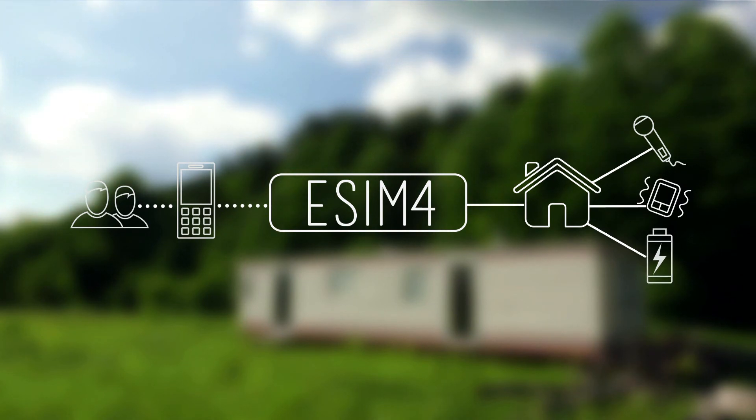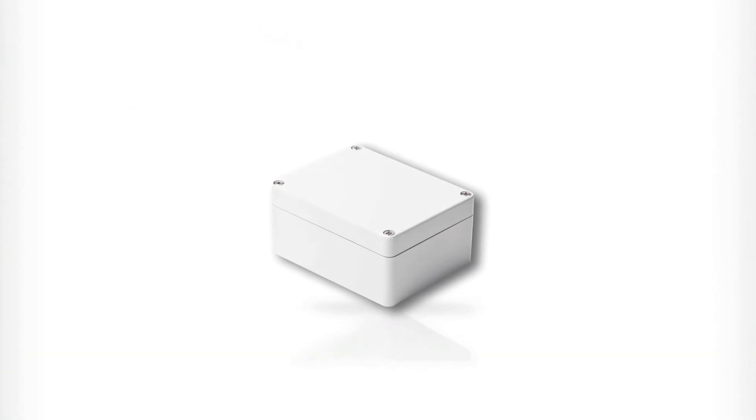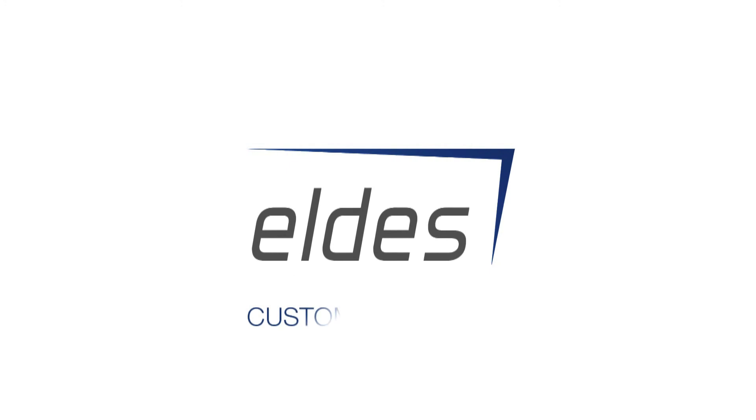And its batteries last up to two years in normal sleep mode. It's fantastic? No. It's the eSIM4. Customized by you. Produced by Eldus.